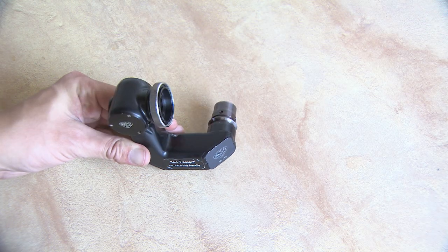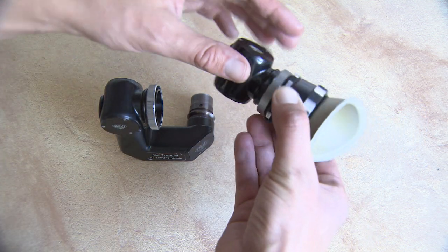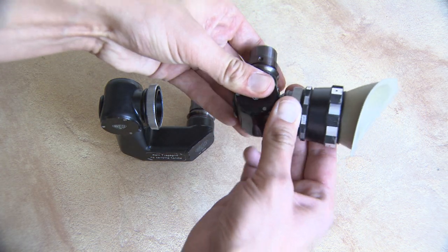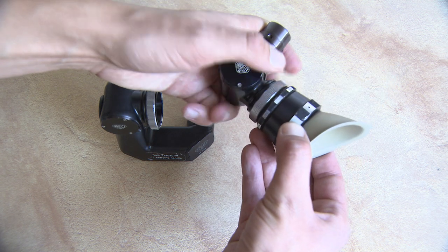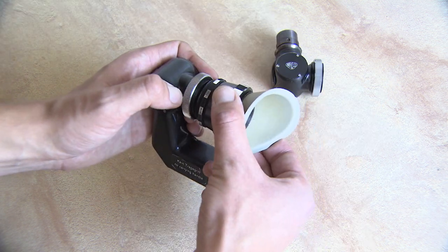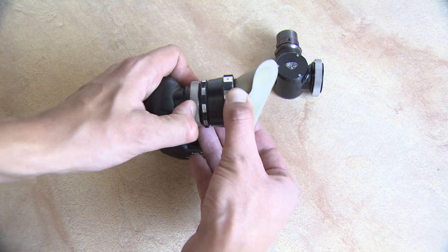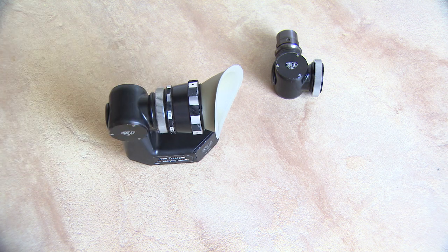If your swan neck viewfinder lacks an eyepiece, no problem — just swap it with the one from a regular viewfinder. Problem solved.